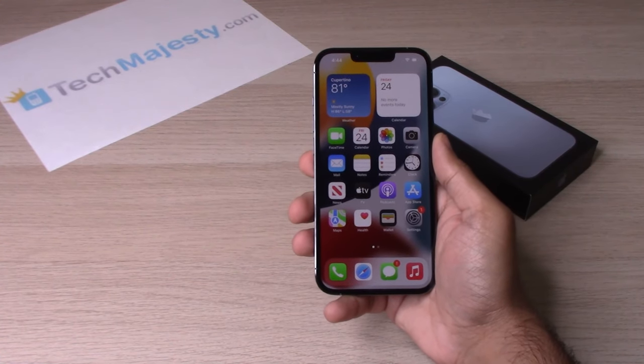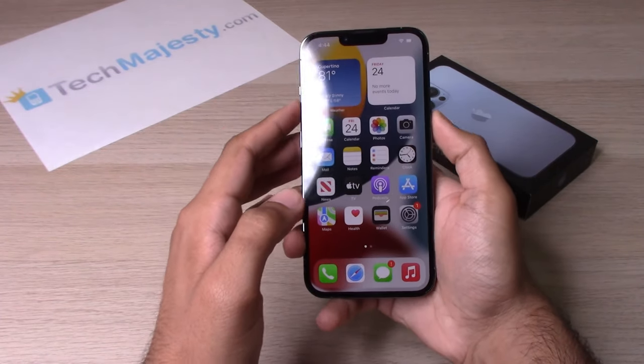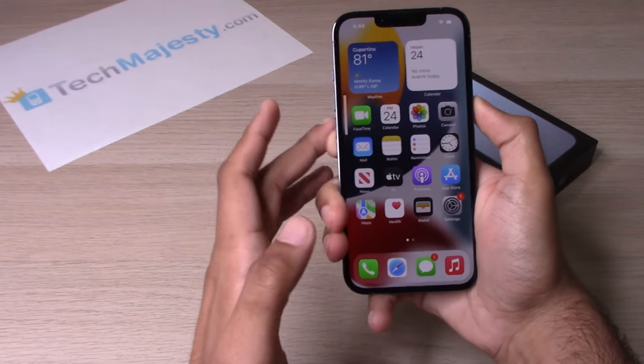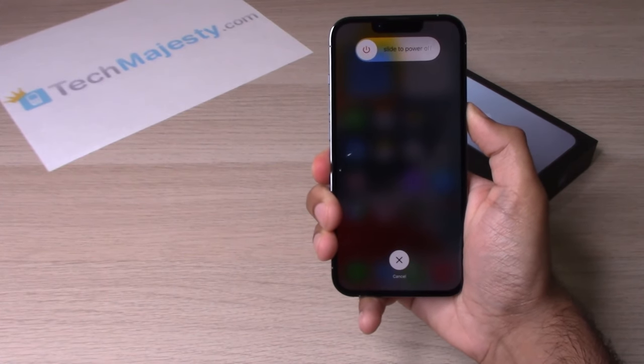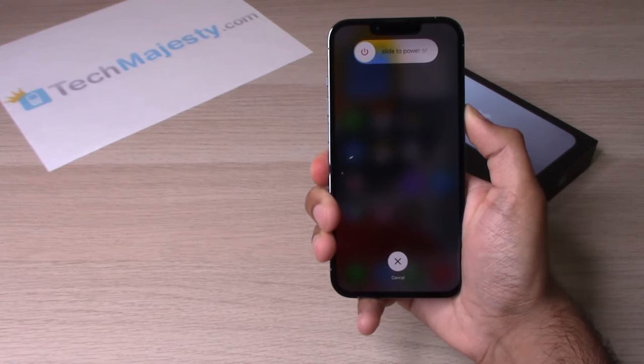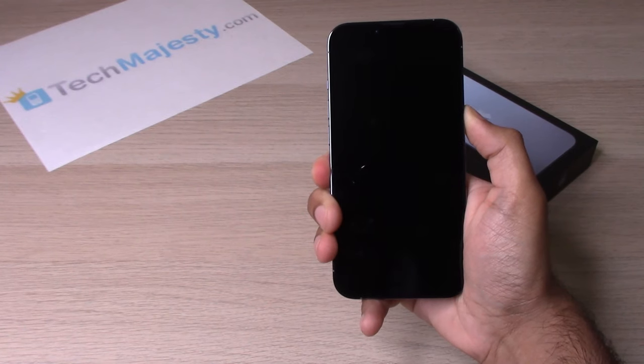You need to do this quickly, and we'll do that right now. Volume up, volume down, hold. You will keep holding it — it's going to shut off, and even after it shuts off you are going to continue holding until you see the Apple logo appear.